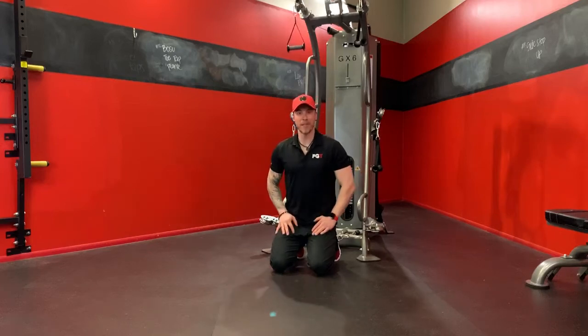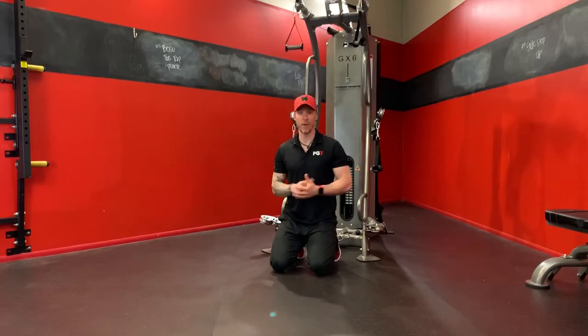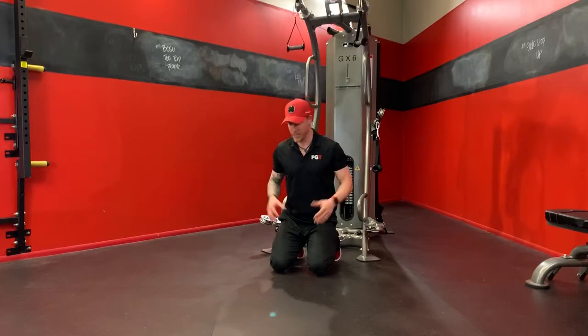Welcome back everybody. This is Zach Palmer with Fitness Gear and Training, bringing you the next in our video series on creative core movements that you can do with the GX6. What I love about this machine is the only limitation is your imagination, particularly when it comes to your core. There are so many different things that you can do on this system that you couldn't even do with free weights.